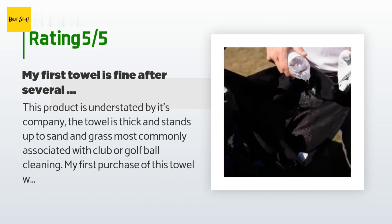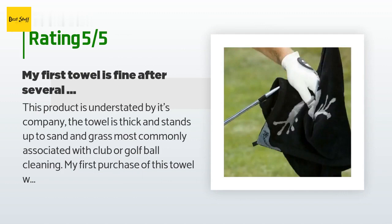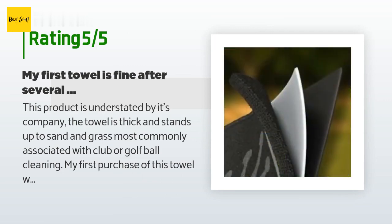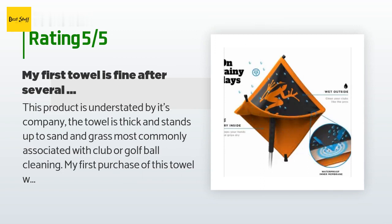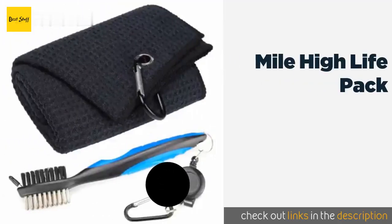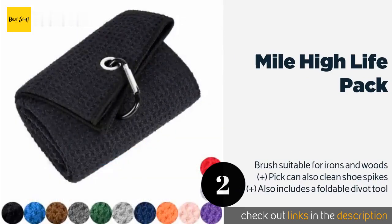Most commonly associated with club or golf ball cleaning, the customer's first purchase of this towel was four years ago at a golf store. They purchased another from Amazon for the price and shopping convenience. The first towel is still fine after several years of use — it has faded a bit and sweats just a tad, but still holds water and keeps moisture for several days when you forget to hang it to dry. This towel truly performs well beyond its price.